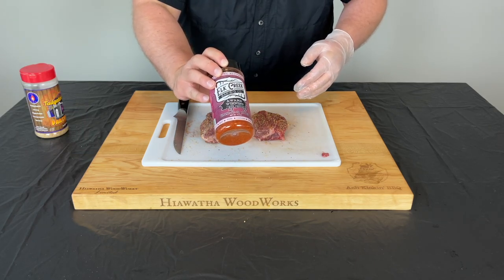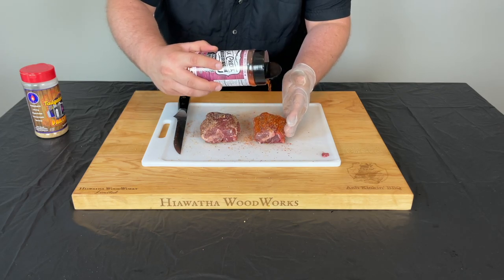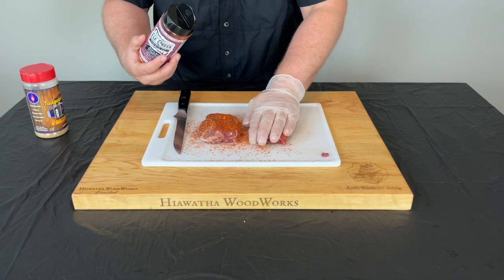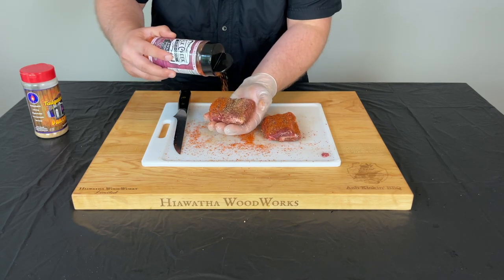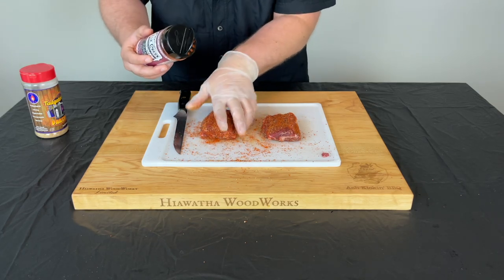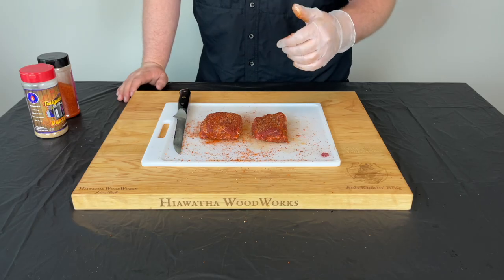The next rub we're gonna use is Elk Creek BBQ hog knuckle — this stuff is really delicious, gives great color. So this is gonna be our color rub with a little bit of barbecue flavor. Go ahead and get a light coat on each of these, press it in. This stuff smells awesome, it already smells like barbecue. Make sure we get everything coated up evenly on all sides. Now I'm gonna go out and get the Pit Boss Pro Series 1600 fired up and meet you guys outside at the cooker.